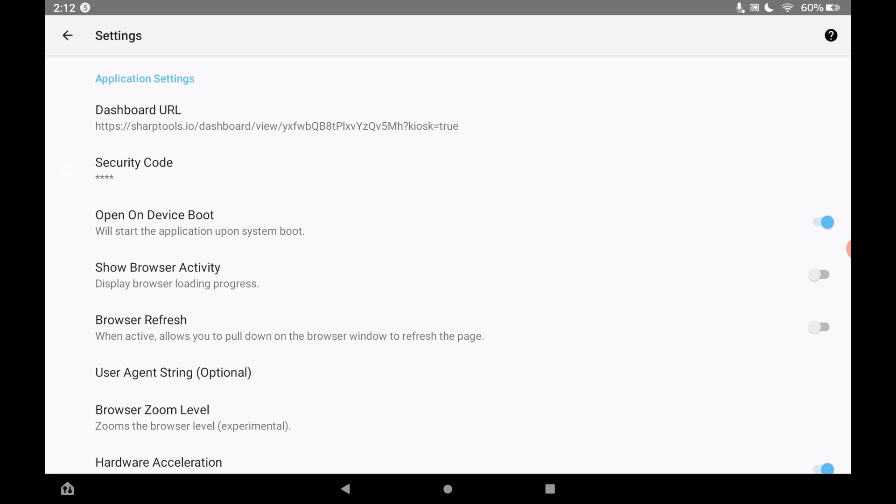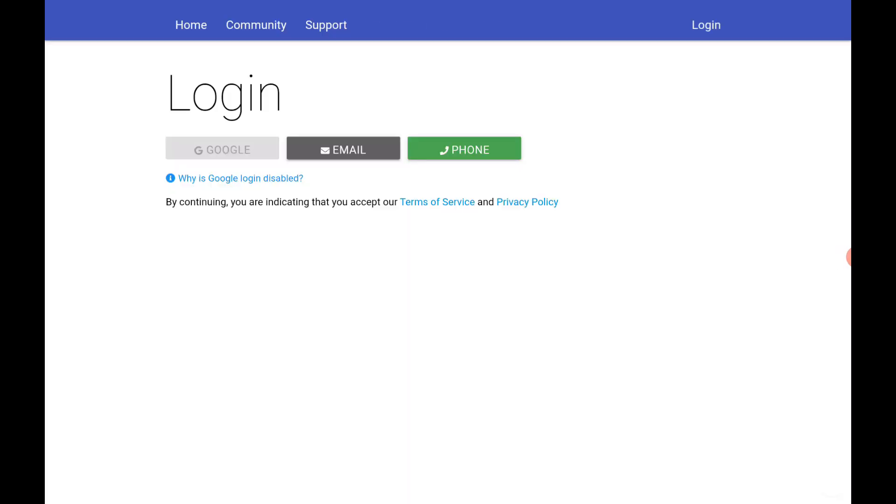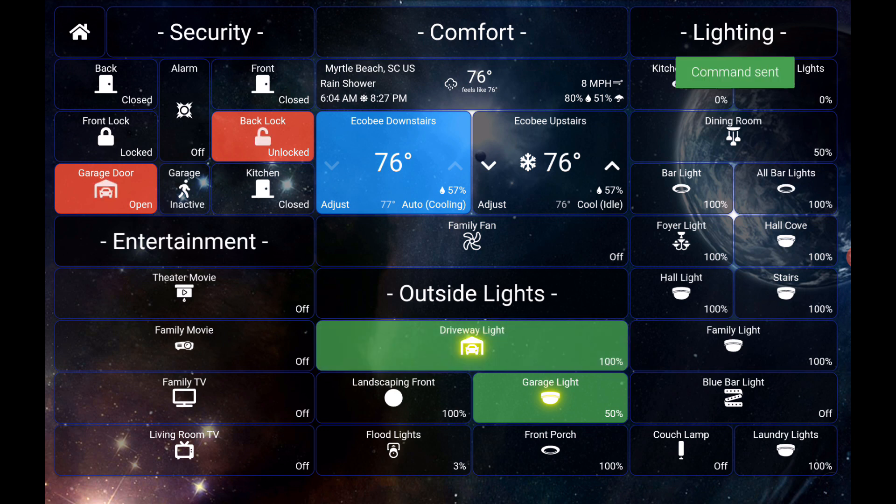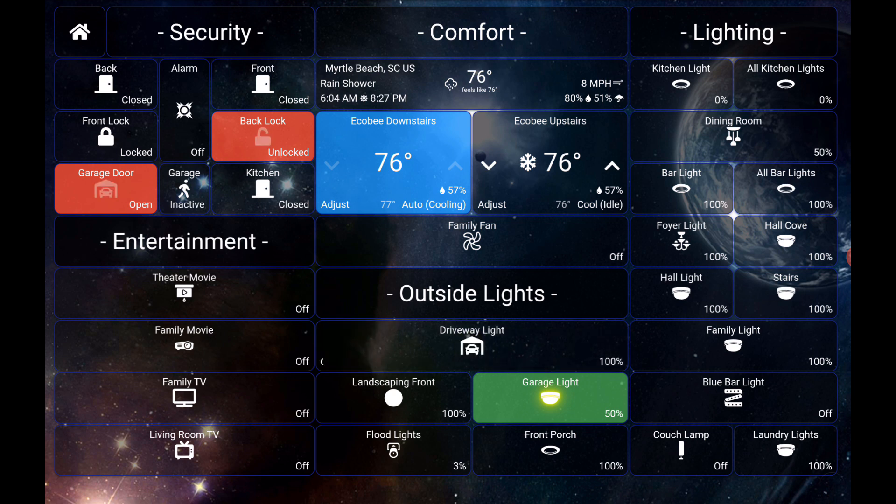Back out of settings and Wall Panel will load your SharpTools dashboard. It tried to get to the dashboard but needed you to be logged in first. Now you can see the dashboard has come up full screen — it works pretty much the same as the Fully Kiosk Browser with no special setup, just a couple of settings to change, and it's available right in the Amazon App Store. We can tap on the driveway lights to turn them on — command sent — and turn them off as well. Completely free.